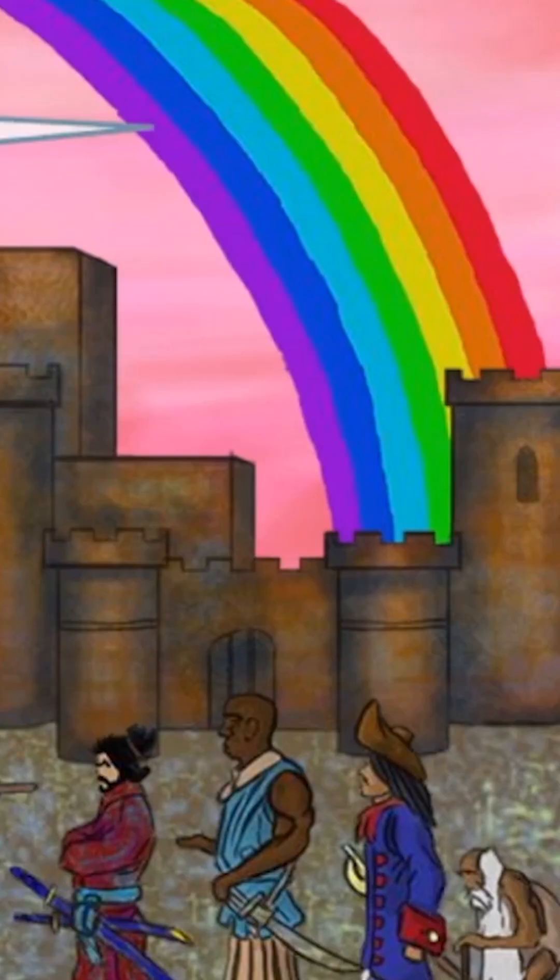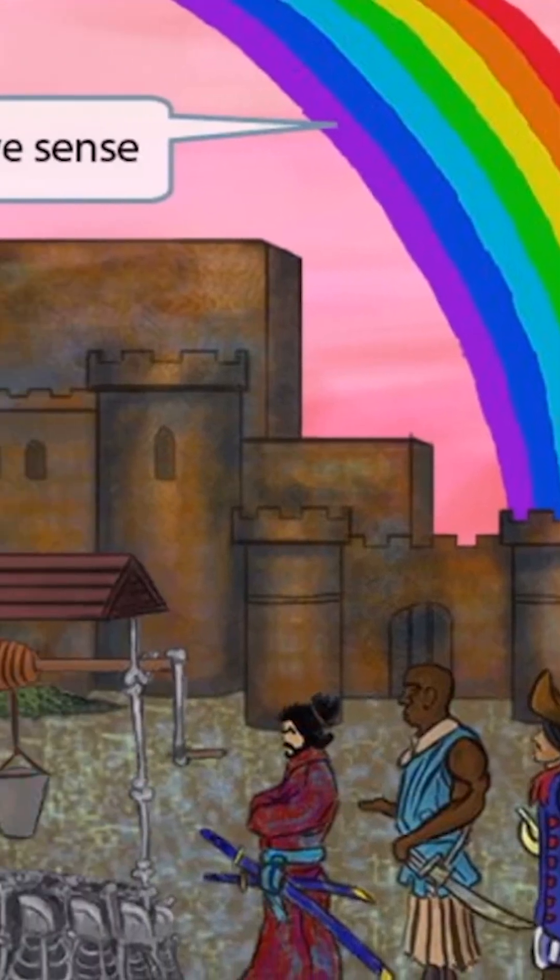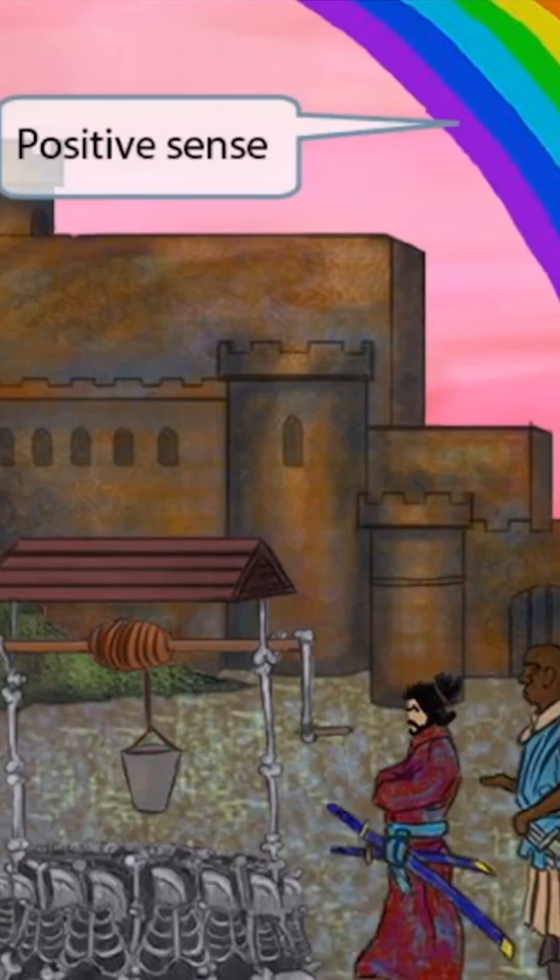Now you can see that we've added a rainbow to the background. Just like in our other images, the positive, happy feeling of a rainbow should help you remember that HTLV is a positive-sense virus.